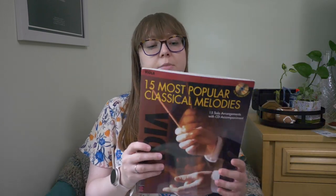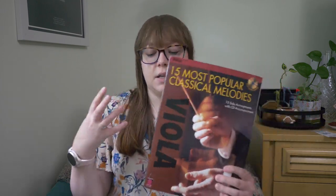I also brought 15 Most Popular Classical Melodies. I don't remember ever really playing anything in this book as a student, but it has popular classical melodies so it's a good way for someone to learn something a bit by ear, a bit by music — kind of both ways. It's got some good stuff, especially for late beginner to early intermediate players.